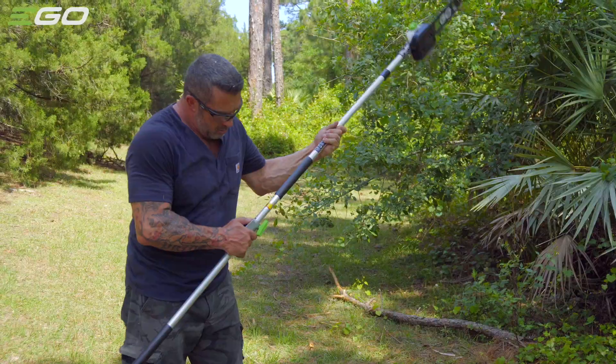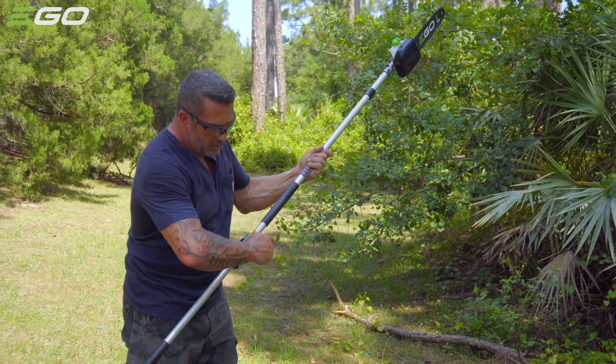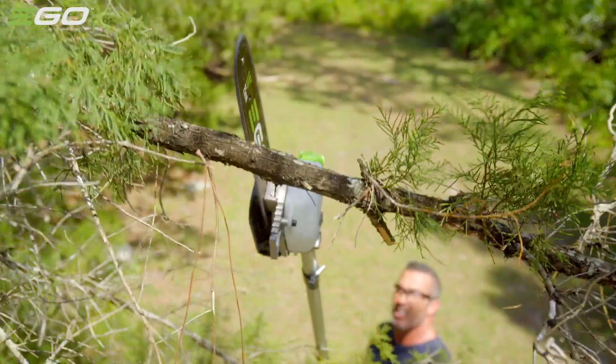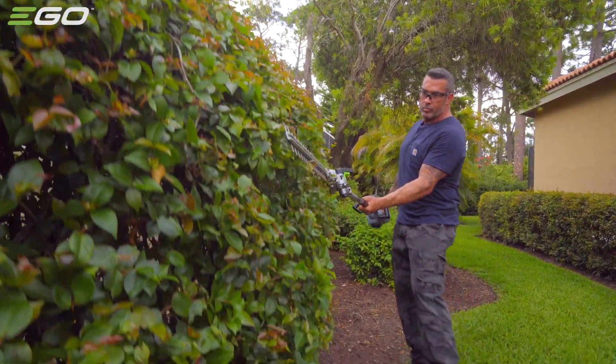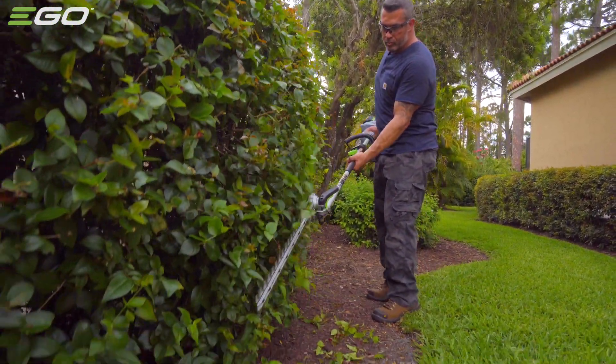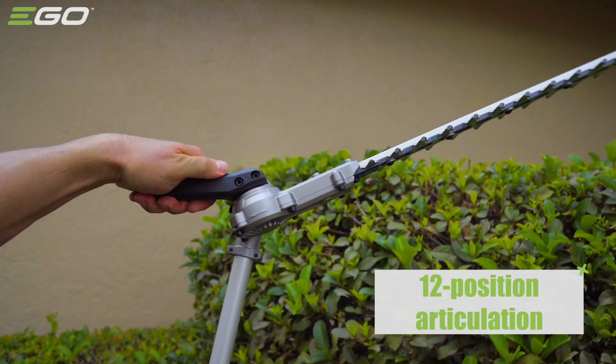The pole saw attachment with its 10-inch chainsaw allows you to trim even the highest branches with ease, and you can add on an extension pole, increasing your reach all the way up to 10 feet.